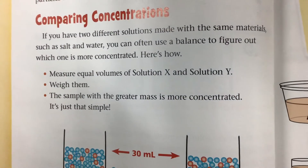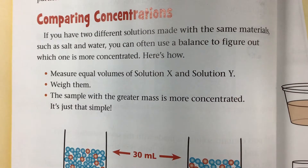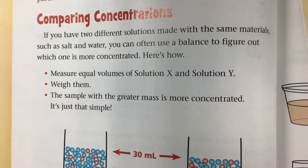Comparing concentrations: if you have two different solutions made with the same materials, such as water and salt, you can often use a balance to figure out which one is more concentrated. Measure equal volumes of solution X and solution Y, then weigh them. The sample with the greater mass is more concentrated.